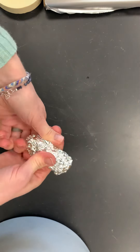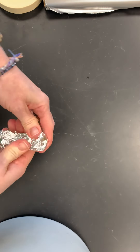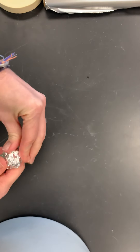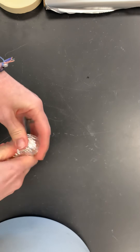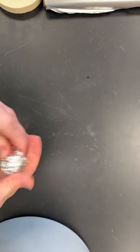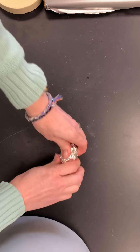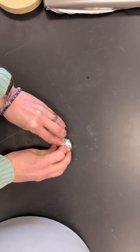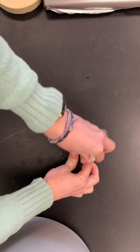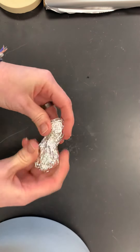Aluminum foil takes some practice as a sculpting material, but once you get the hang of it it's pretty cool. It can be a little pokey though, so I will often roll it against my work surface. This is a studio work table, but if you're at home you might want to get a cutting board, or put down some cardboard to protect your surfaces, because when you roll against it you'll notice it can scratch or leave marks. So please be very mindful of your working surfaces and prepare your studio space.